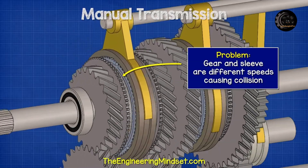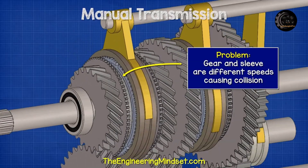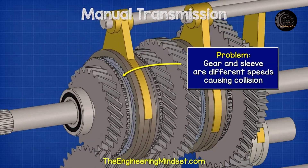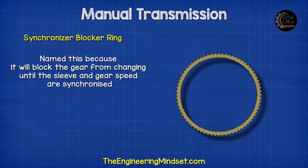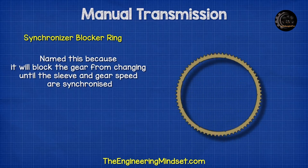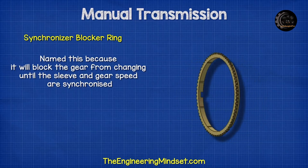The problem we face is that the output shaft and the sleeve are rotating at different speeds to the output gear. So when we engage the sleeve, the teeth are going to collide and grind. To overcome this we use a synchronizer blocker ring. It's called this because it will prevent or block the gear from changing until the sleeve and the gear speed are synchronized.